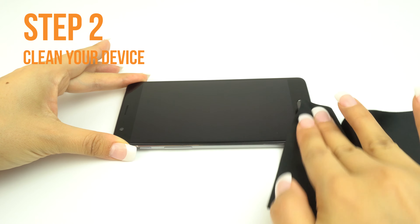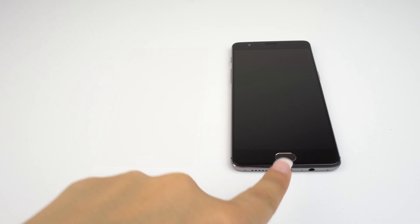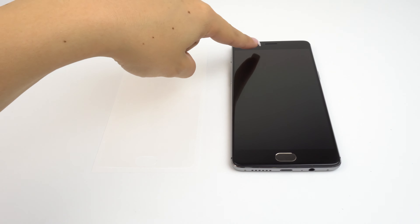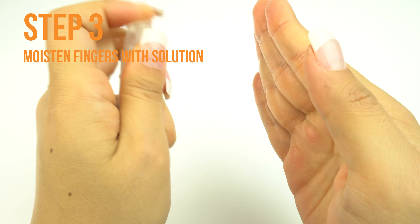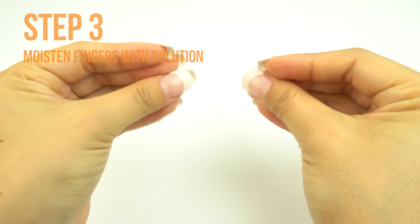Once your device is clean, lay it down on a flat, clean surface. Identify any cutouts for speakers, sensors, and camera on your TechSkin and match them with your device. Each Skinomi screen is custom designed to fit your device. Apply some installation solution to your fingers before handling the TechSkin. Remember, touching the adhesive side with dry fingers may leave unwanted fingerprints.